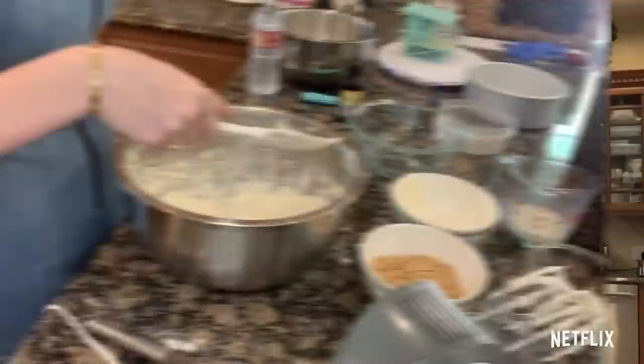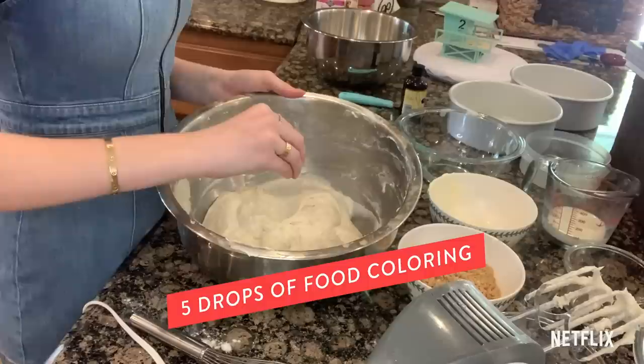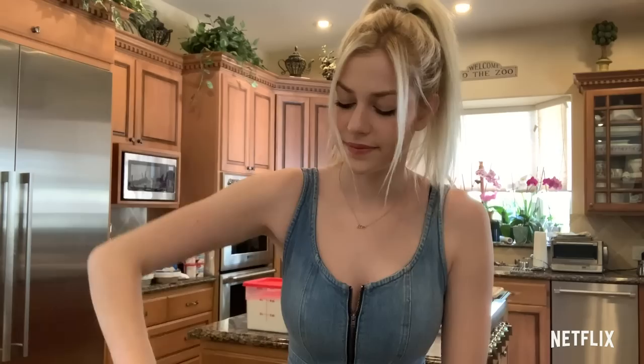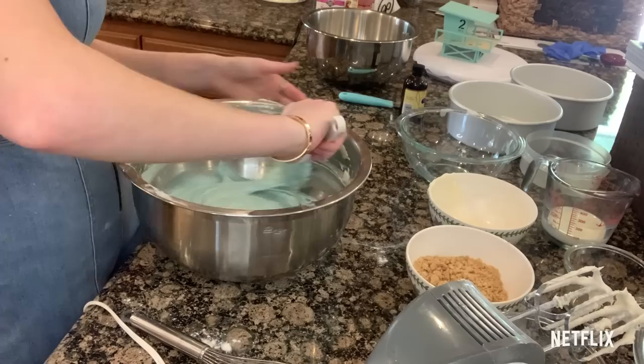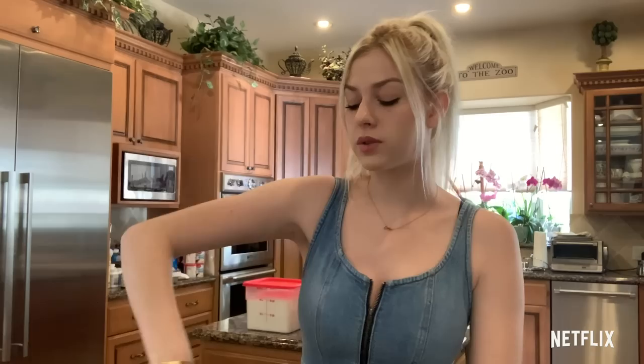Now for the fun part. Now that we have our batter done, we are going to be dyeing it blue with some food coloring. I want this to be pretty blue, so I'm going to start off with five drops of food coloring. You can mess around — have it light blue, have it dark blue, whatever you want. For the frosting, we are also going to be dyeing that blue — a darker blue on the bottom and then a lighter blue on top for like an ombre of the ocean.